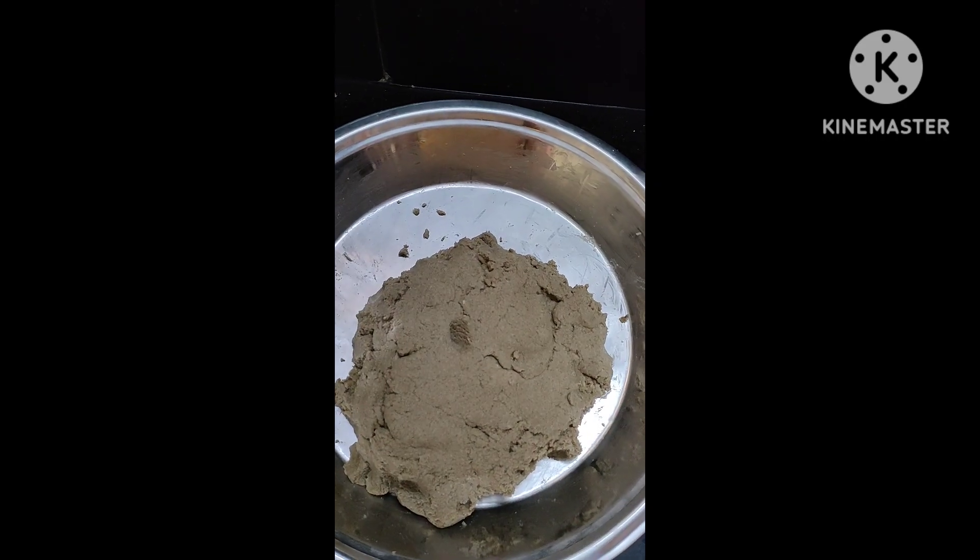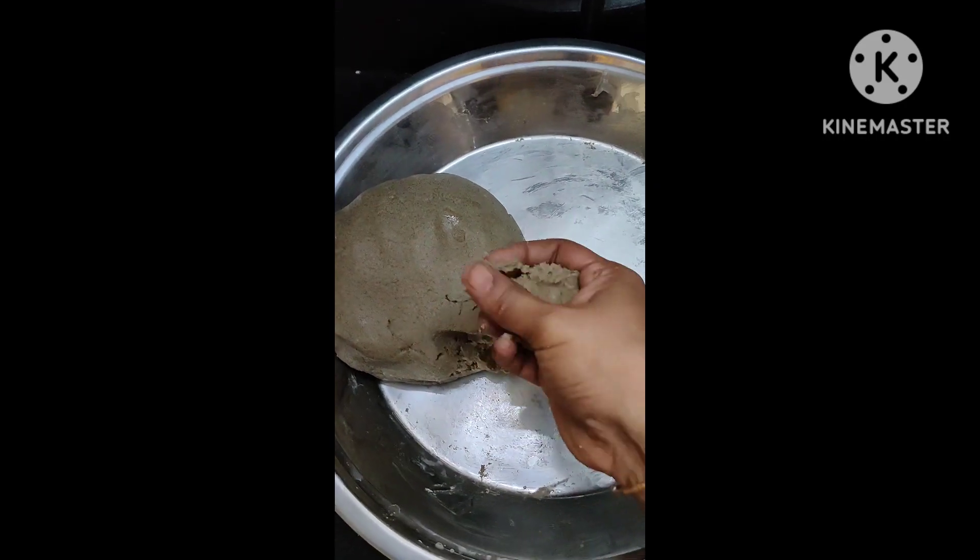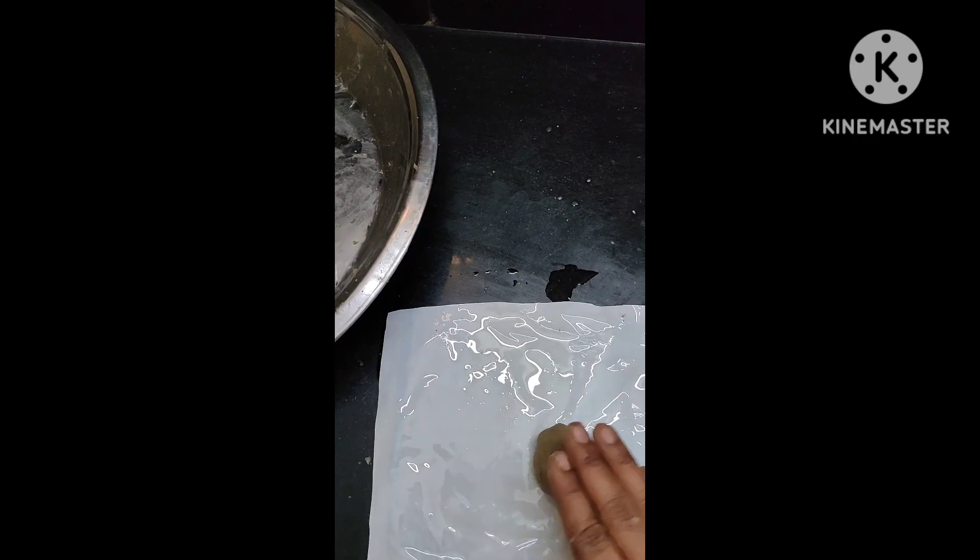Add the material and oil into the pot. Add a little more and stir it a little bit.